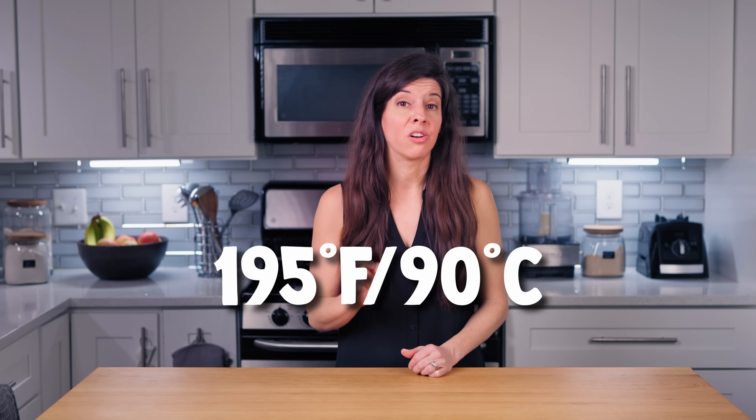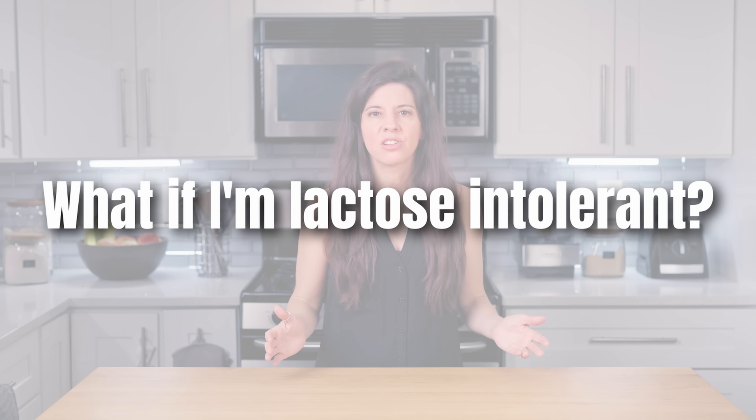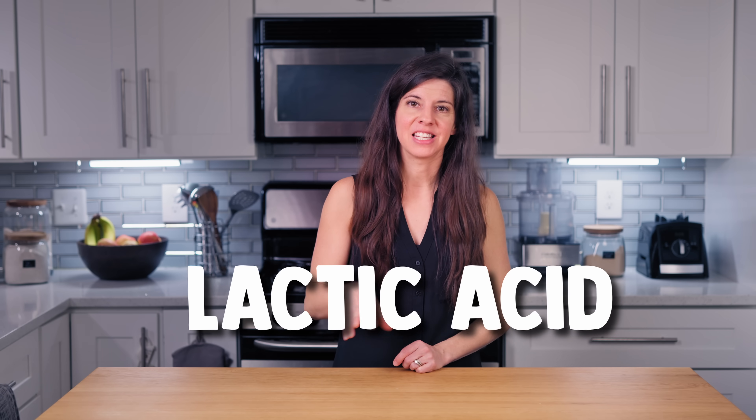Given the prolonged fermentation time, you must ultra-pasteurize your milk to avoid dangerously high counts of the wrong bacteria. Ultra-pasteurization also denatures the milk proteins in a way that will help give you a thicker yogurt. If you have milk that wasn't ultra-pasteurized, you can do this yourself by heating it to 195 degrees Fahrenheit or 90 degrees Celsius for 10 minutes. What if I'm lactose intolerant? Good news — you will likely be able to tolerate this yogurt because the prolonged fermentation maximally converts lactose into lactic acid, so there's barely any lactose left.